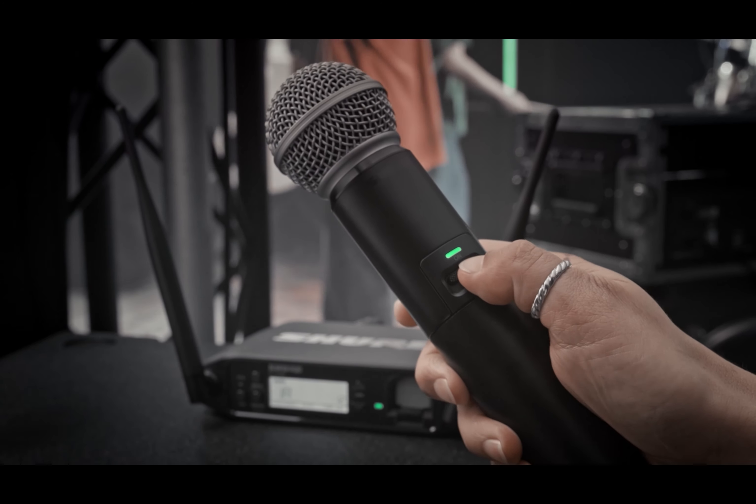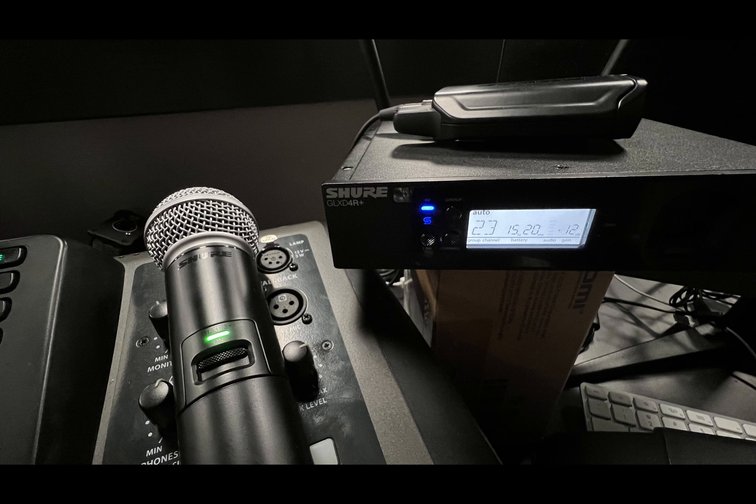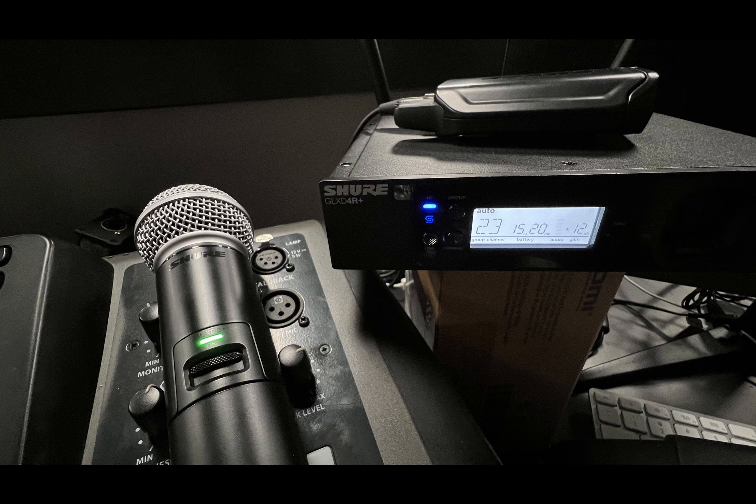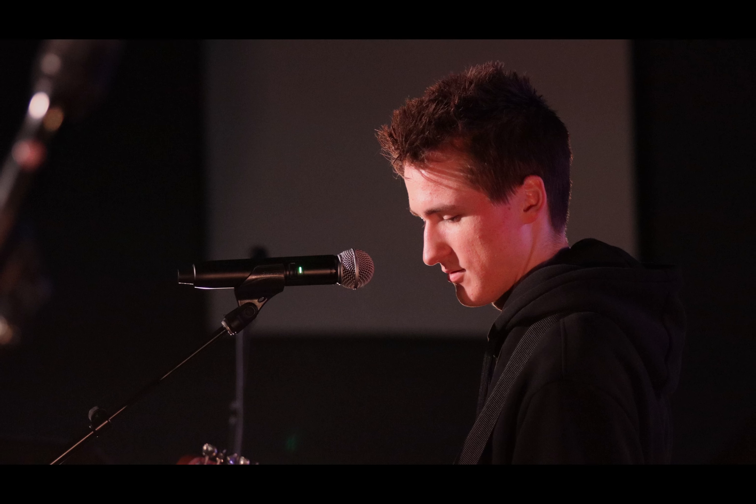Something we recently got our hands on was the GLX-D Plus wireless microphones. The first experience I had with the product was a moment of crisis where we didn't have enough microphones. This had just came in the mail, and we had zero time to do any kind of proper frequency management. I literally just unboxed it and plugged it all in, and it just worked. It found the frequencies within a couple of seconds, and we were off and going.